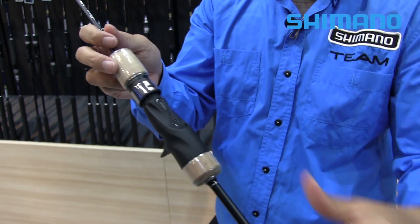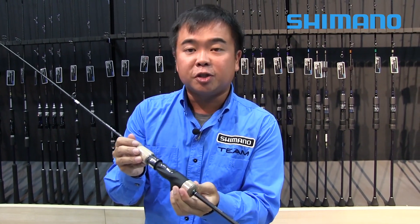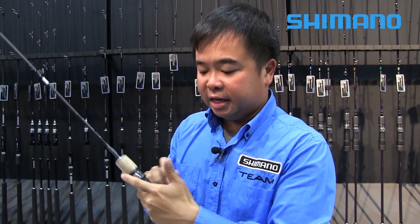Another thing that I really like is the use of cork. Cork is a very soft material — much softer than EVA. Once you put it in your hand, it has a really soft feeling, and it gets better with use.